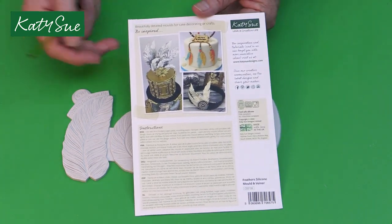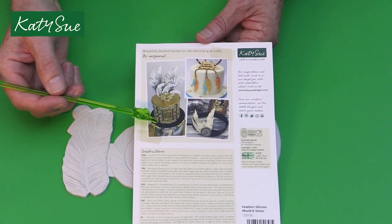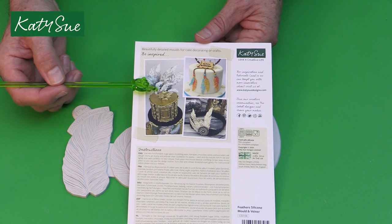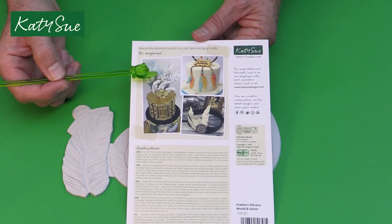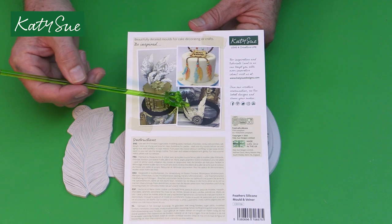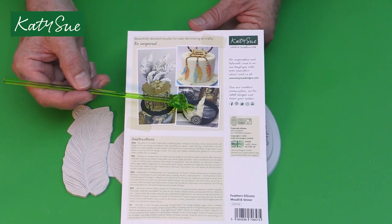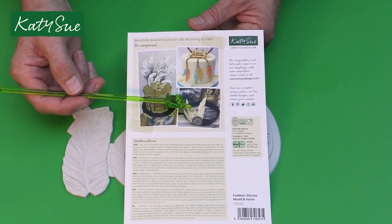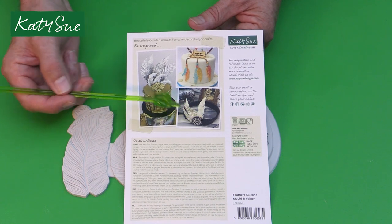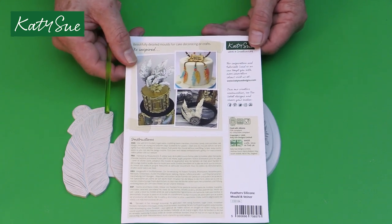On the back of the packaging, you can see work made by the Katie Sue cake design team — a beautiful Marie Antoinette style cake using Katie Sue frames, with feathers used in metallic. Here you have a dream catcher for boho style cakes, a Gatsby inspired cake, graduation cakes, and for example you could make a quill to go on top of a book like a Harry Potter themed cake. A very innovative mold that can be used in lots of different ways, both in sugar and in craft.